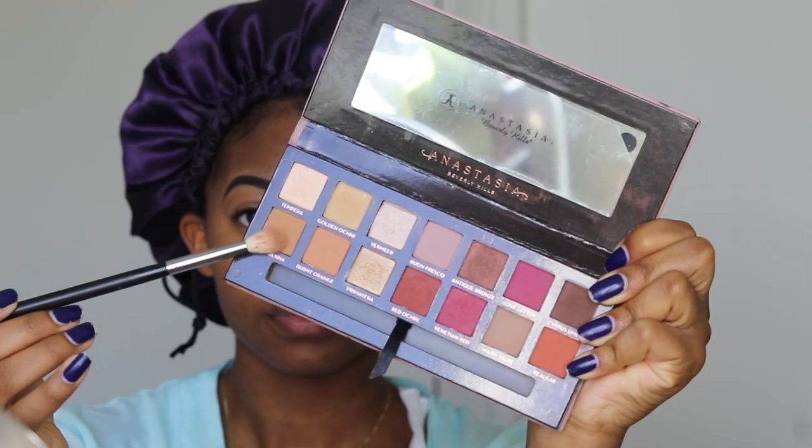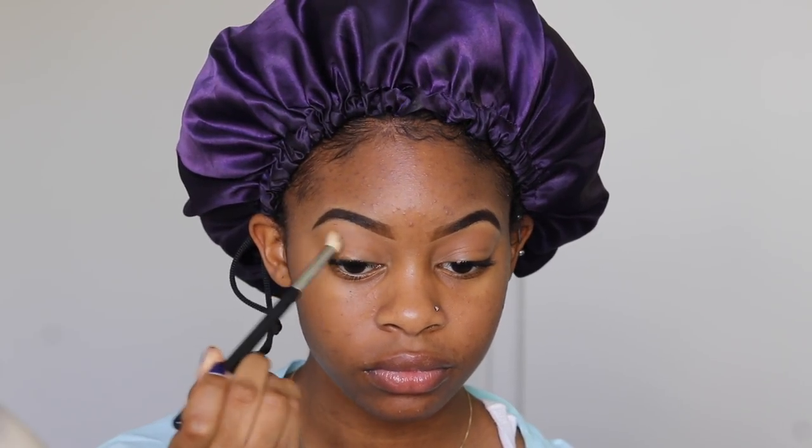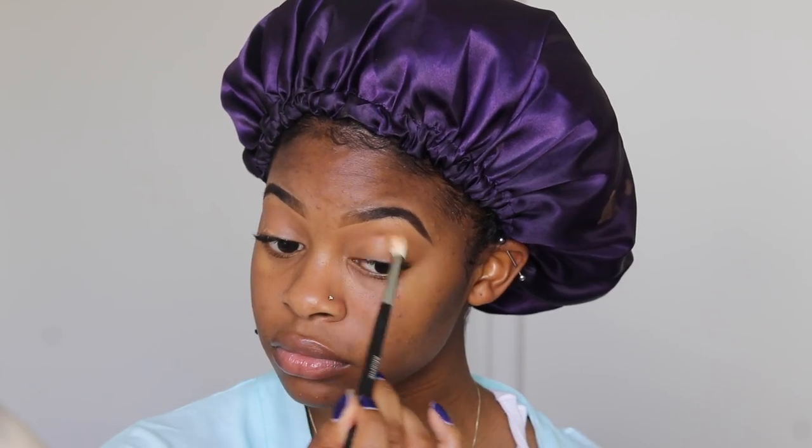I just like to blend that out with my finger. Next, going into the Anastasia Beverly Hills Modern Renaissance Palette, I'm going to take the color Raw Sienna and use that as my transition color. I'm just using my Morphe M441 blending brush.